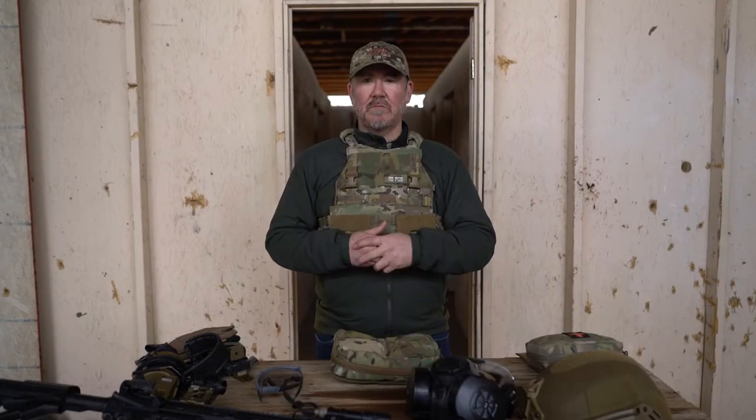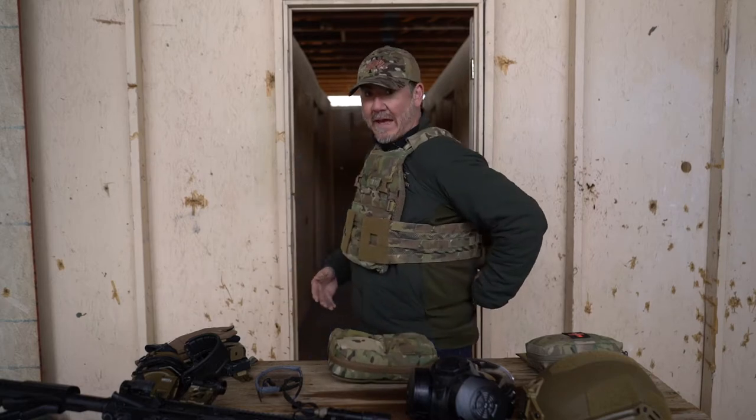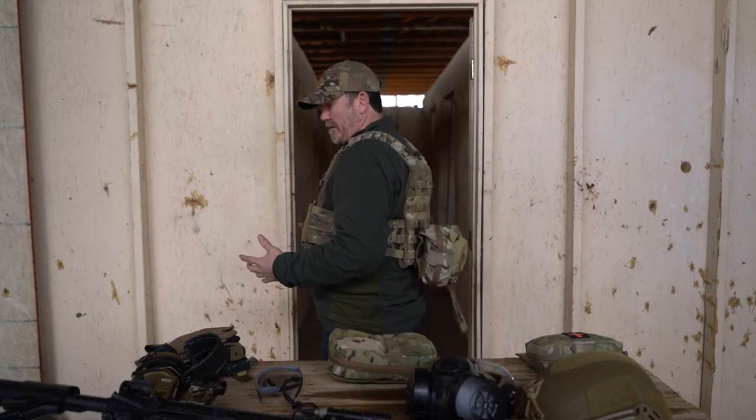We're going to show you both ways how the gas mask bag works. When we designed the MGM bag, we designed it to be low back, high back — whichever you want to do, however you decide to deploy the gas mask bag.